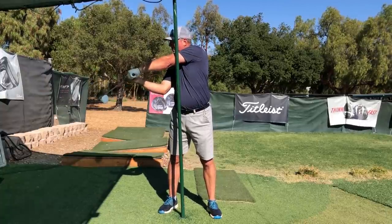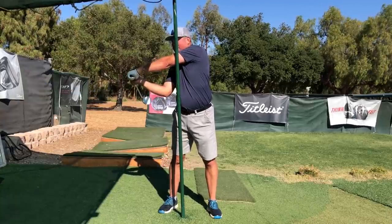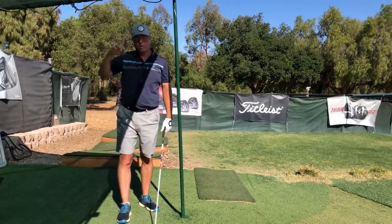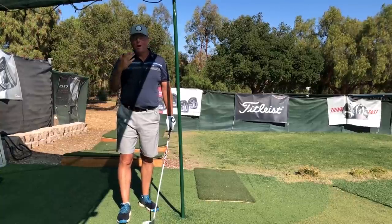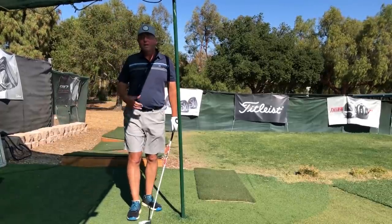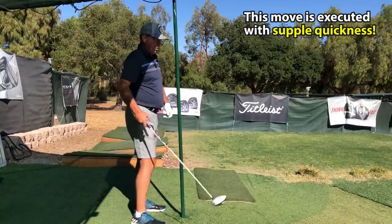That backing-up motion I'm doing with the butt of the club and the arm is acting as an accelerator pedal — like a counter — to counter-accelerate the clubhead around the handle, making it pick up not only extra speed but also turning upwards to create more of an upward angle of attack. Let me show it from one more angle.